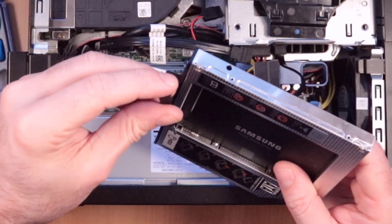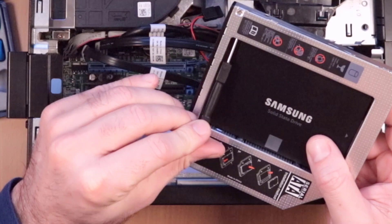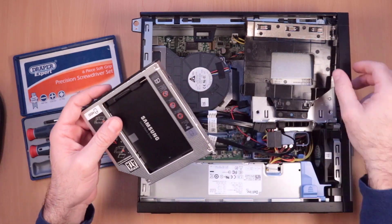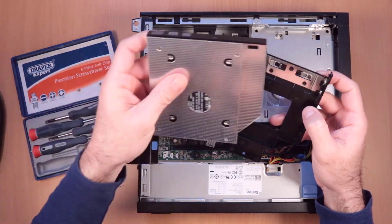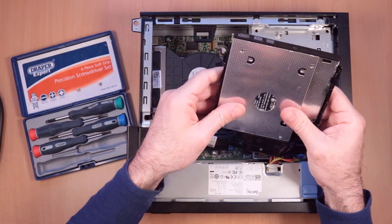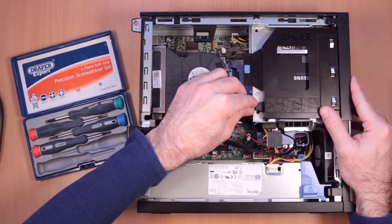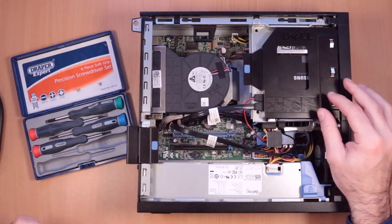I'll just put this screwdriver back. Then you can just get this thing — it will go this way around — get that back into there, put that back on there, and push it in. And that is it.